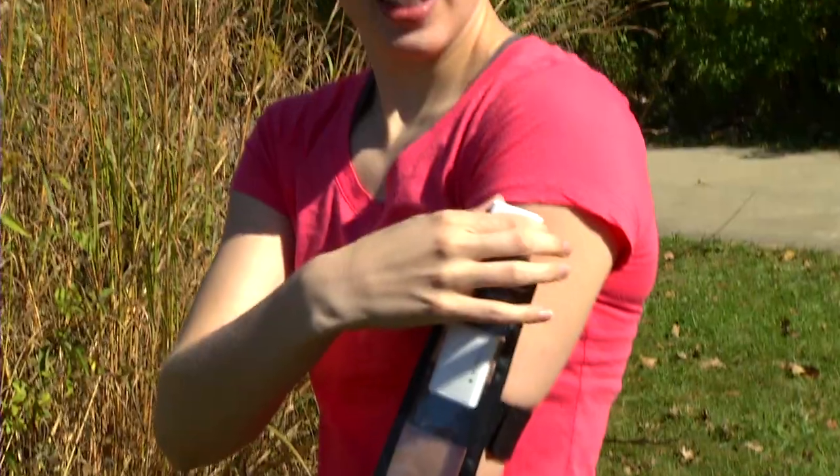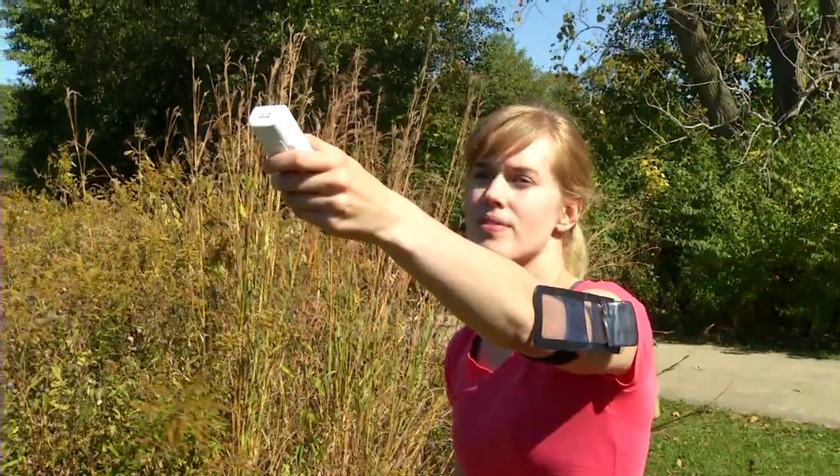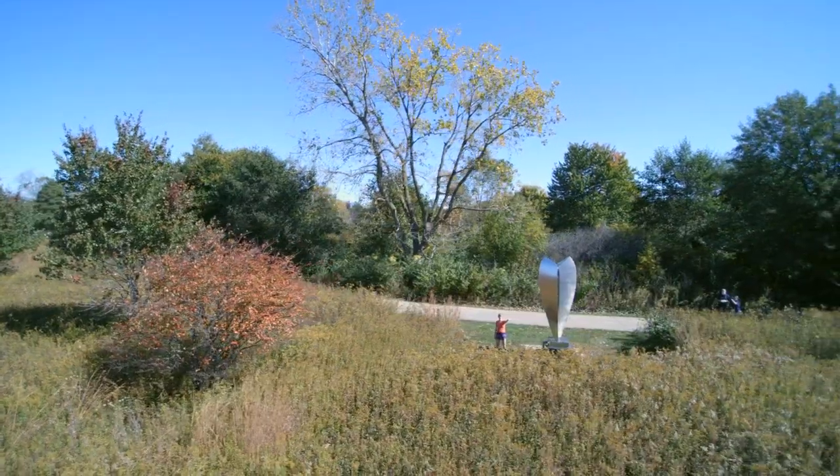Another Smart Mode feature is Point and Fly. All you have to do is point to a place in the sky, press the magic button, and the Chroma will fly to that place and hold position and altitude.